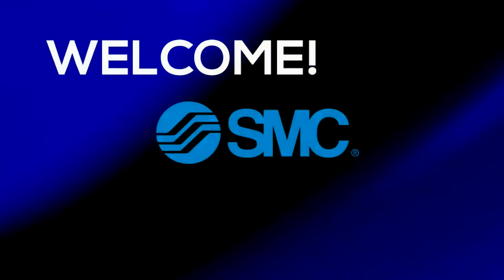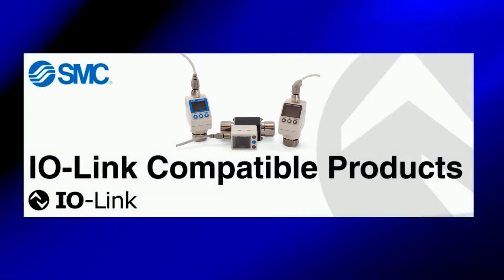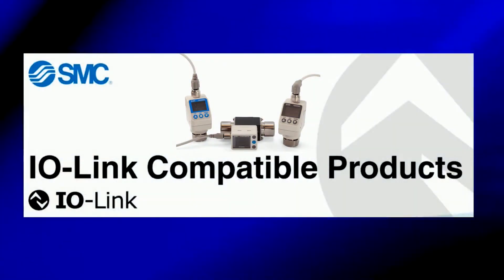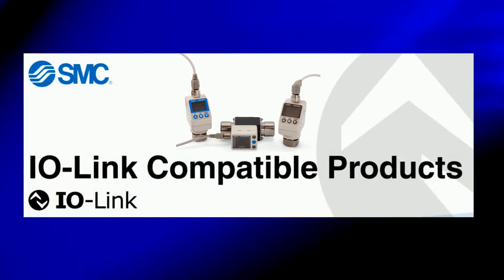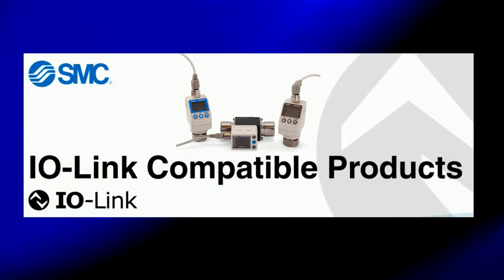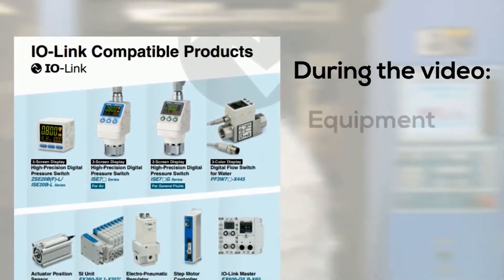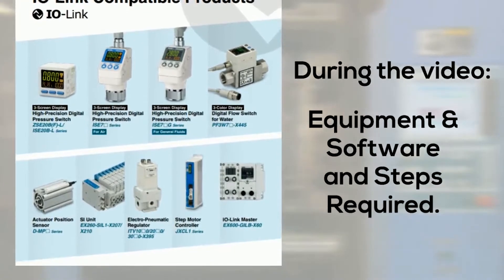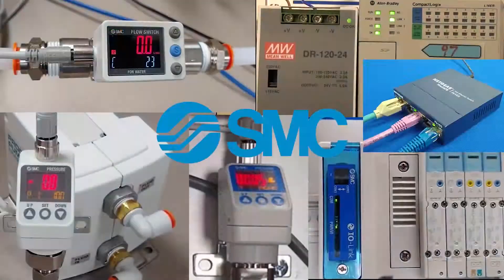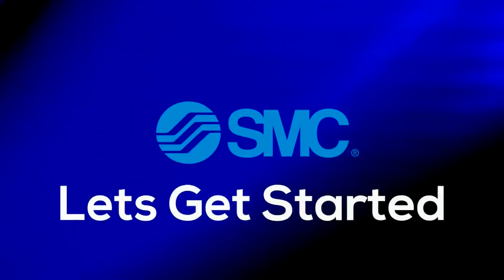Welcome to another SMC technical training video. In this video, we will show you how to hook up PF3W7 flow and ISC70 or ISC70G pressure switches with IO-Link and the PLC of your choosing. During the video, we will show you the equipment configuration and the steps required to complete them. In the end, we will turn the power on to make sure that everything works. Let's get started.